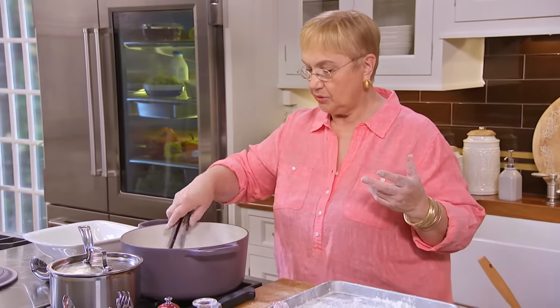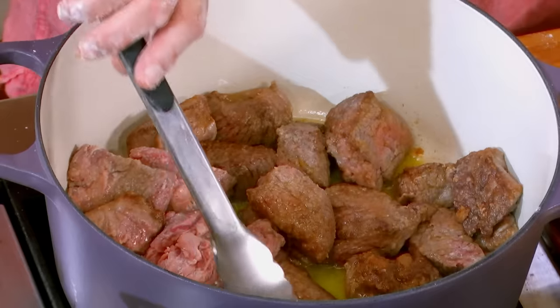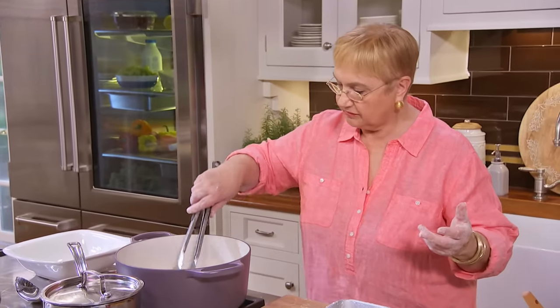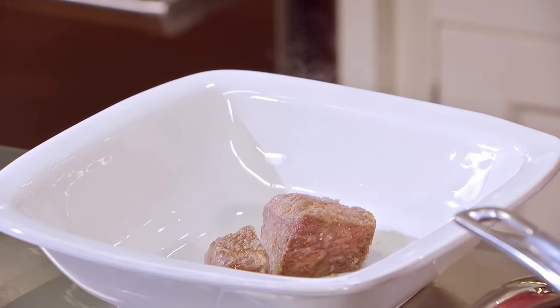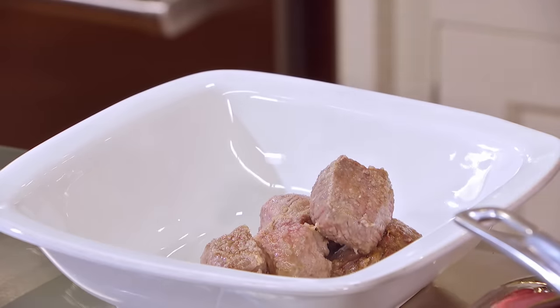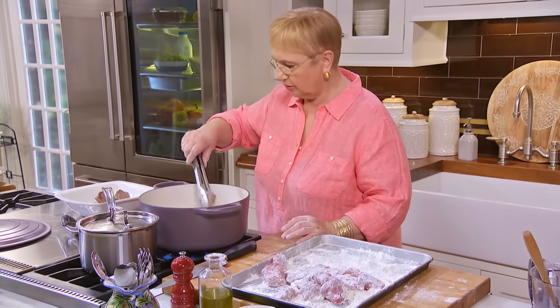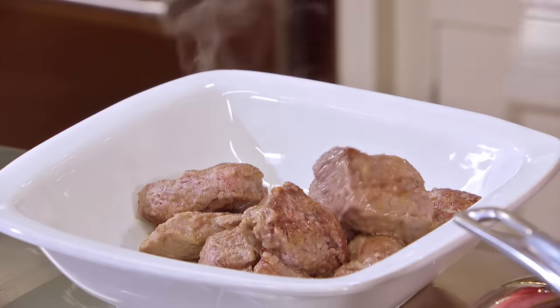This is one of those dishes you can make when you have a crowd coming. You can double this recipe easily — just be careful of the cooking time. We're gonna cook this again, so you certainly don't need to cook the pestata through. All you want to brown is the surface and the flour that's on it.